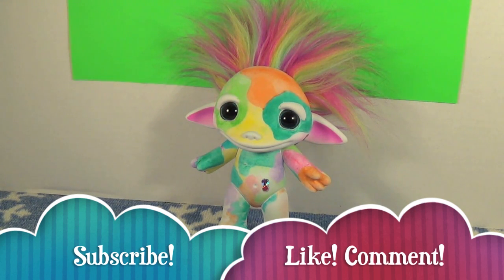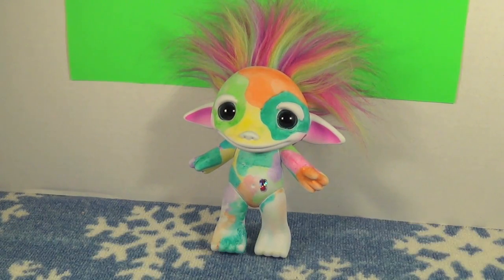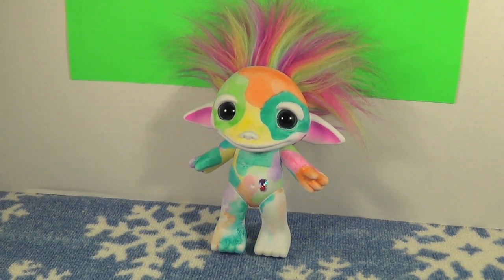If you liked our review of the Design Your Zelf and the Little Blind Bag Zelfs, be sure to subscribe to our channel and like and comment. Don't forget to follow us on Instagram, Twitter, and Facebook. We'll see you next time everybody, bye!